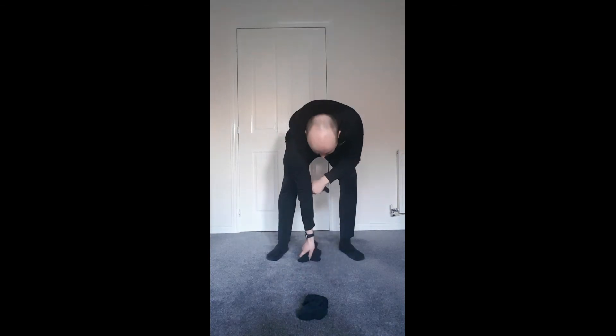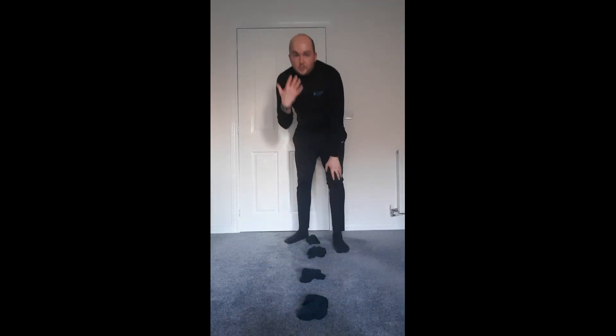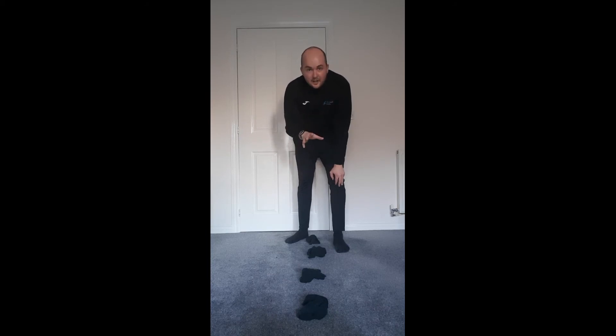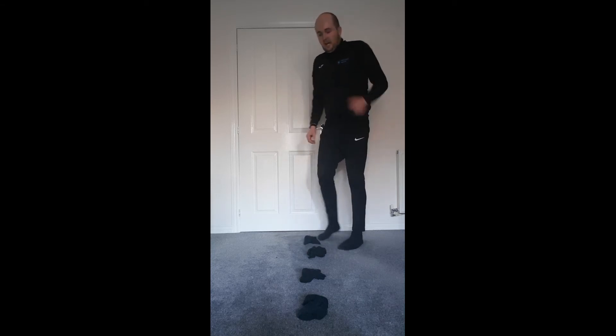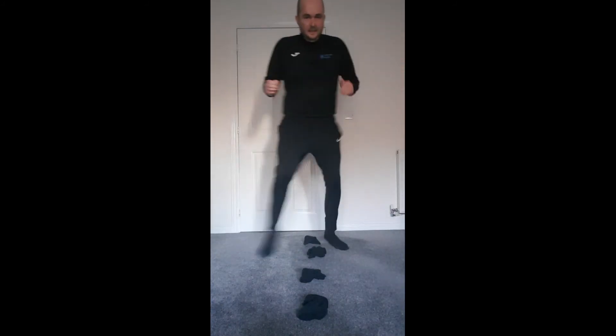Fantastic. Did you manage to beat your score at home? If you didn't, don't worry — carry on practicing and persevering. Think about what things you're going to be able to do to speed up your footwork and improve your SAQ. Excellent work. This time I've decided to challenge myself further — I'm going to move the socks closer together and add another two socks in. I'm going to choose a different type of footwork and see if I can set myself a target and beat it. I'm going to do zigzag but just going backwards. Great work boys and girls — now have a practice and see if you can beat your score.